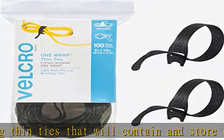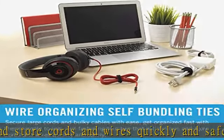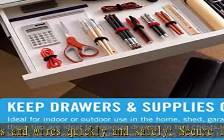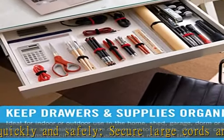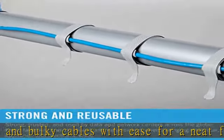Secure loose or extra long cords out of the way to eliminate tripping hazards. Strong and reusable — trusted and used by data and network centers across the globe, these fasteners can be easily reused and repositioned, allowing convenient access when arranging computer appliances and electronic wires.